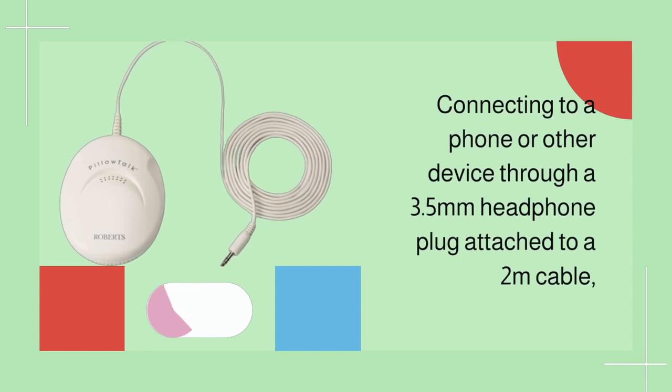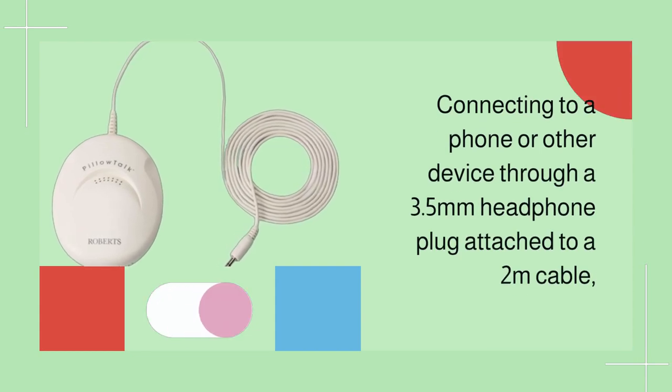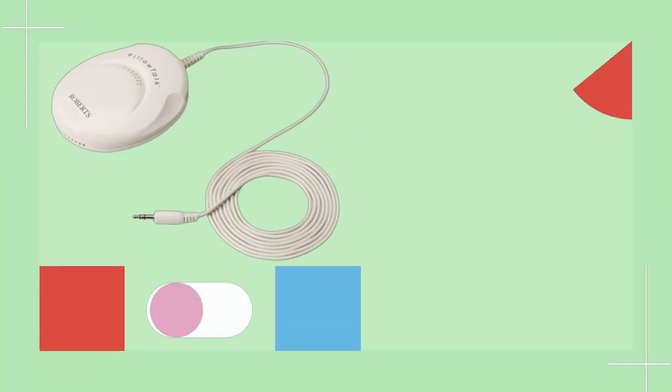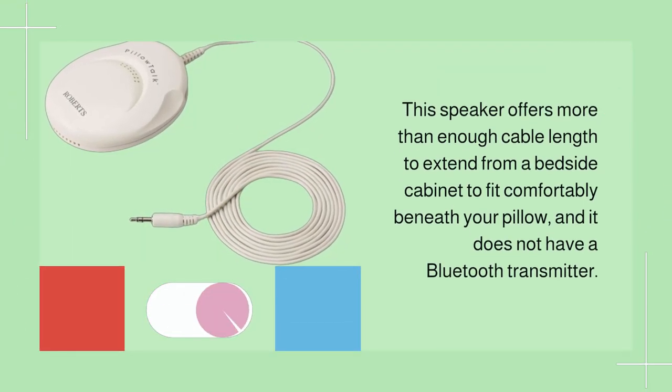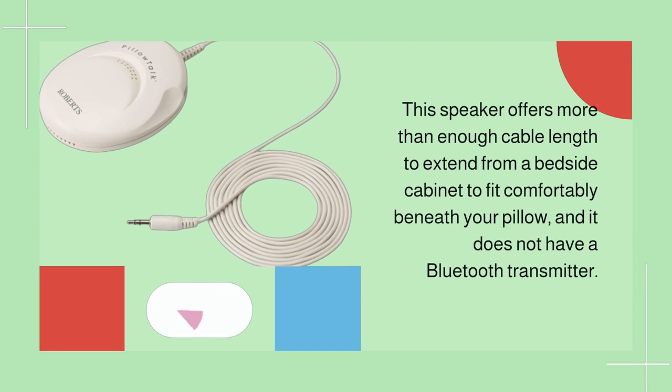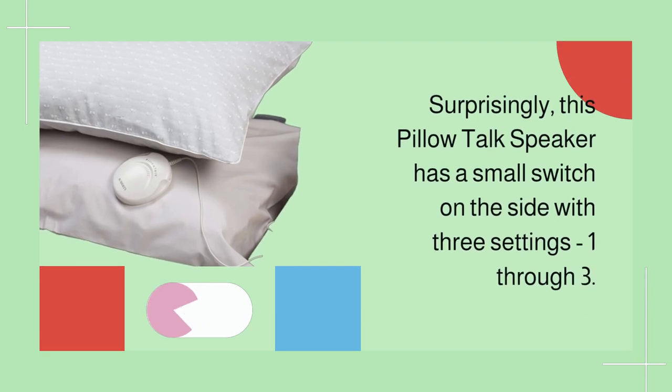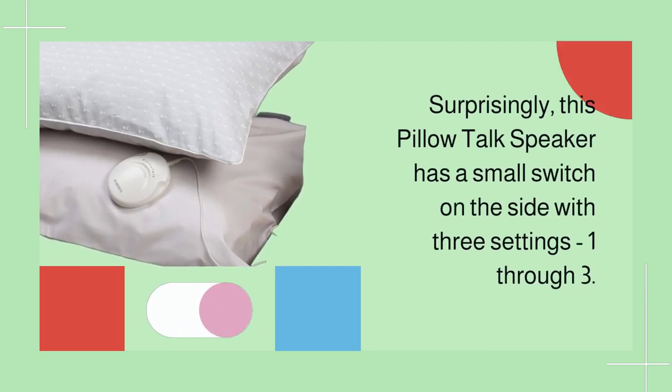Connecting to a phone or other device through a 3.5mm headphone plug attached to a two-meter cable, this speaker offers more than enough cable length to extend from a bedside cabinet to fit comfortably beneath your pillow. It does not have a Bluetooth transmitter.